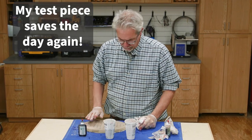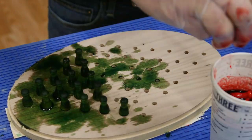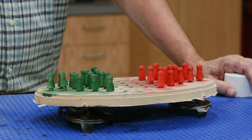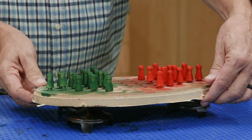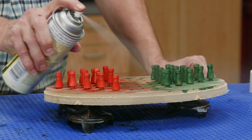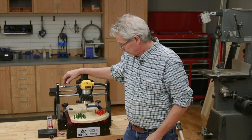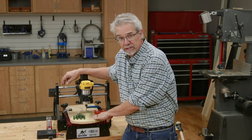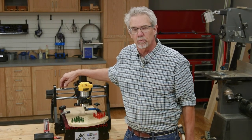Ta-da! That's just the ticket. After the dye dries, I spray a quick coat of shellac on the pegs. I needed a minimum of 10 per color, but I made some extra in case the dog decided to eat one or two. And now we're done — a fun game that makes a great gift. And of course, because I have the CNC programming, I can make many of these in short order. I hope you enjoyed today's video and maybe even learned a thing or two. I'm Rob Johnstone from Woodworkers Journal — keep on making sawdust.